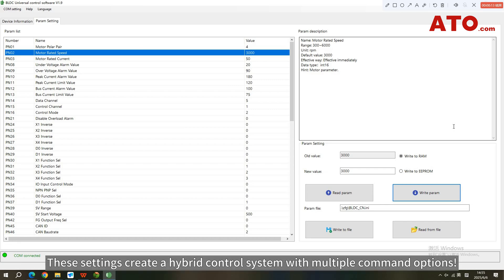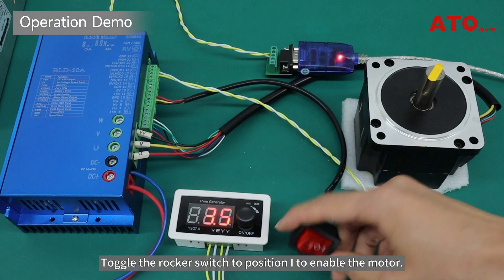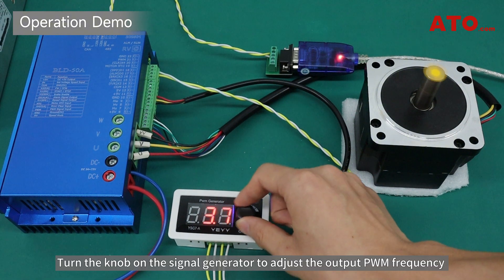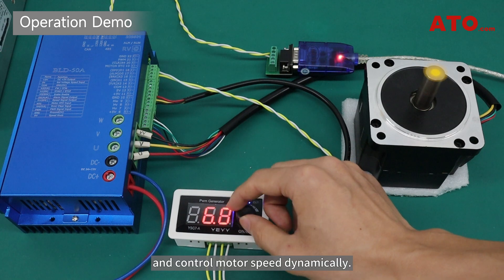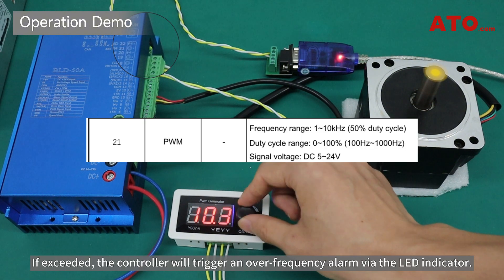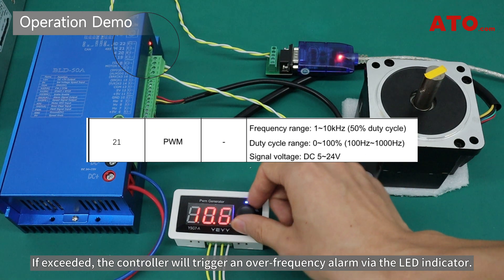These settings create a hybrid control system with multiple command options. Let's see it in action. Toggle the rocker switch to position 1 to enable the motor and activate the PWM signal generator. The motor begins to run at a speed proportional to the frequency input. Turn the knob on the signal generator to adjust the output PWM frequency and control motor speed dynamically. Note: the supported PWM frequency range for this controller is 1 to 10 kHz — if exceeded, the controller will trigger an over-frequency alarm via the LED indicator.